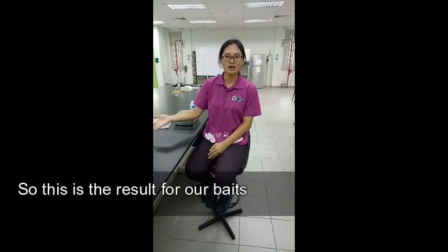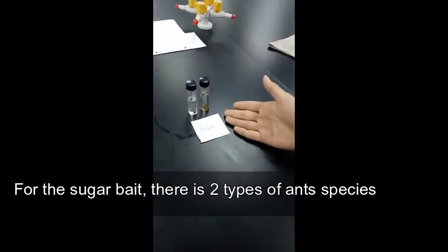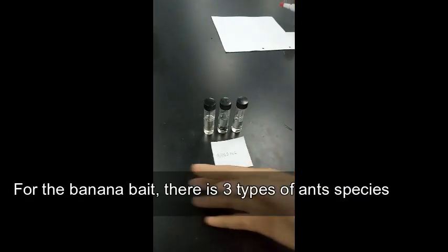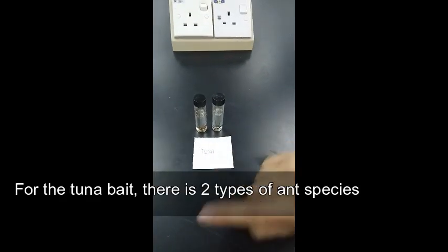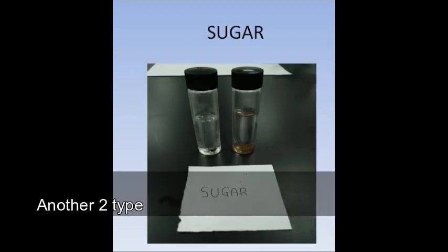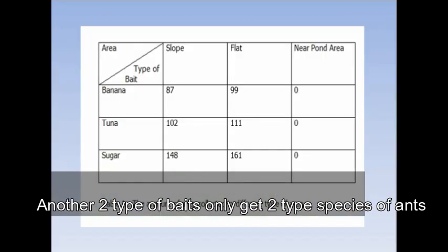This is our result for our baits. From the sugar baits, there are two types of ant species. From the banana baits, there are three types of ant species. Based on the pictures, only banana baits attracted three types of ants, while the other two types of baits only attracted two types of ant species.